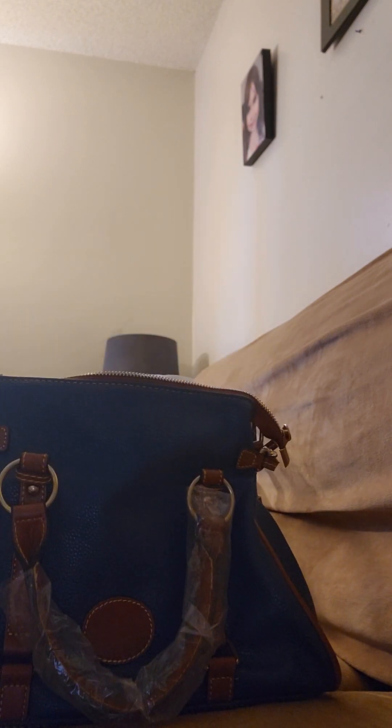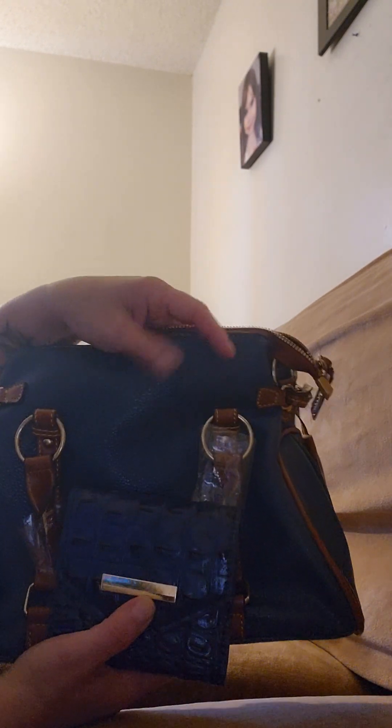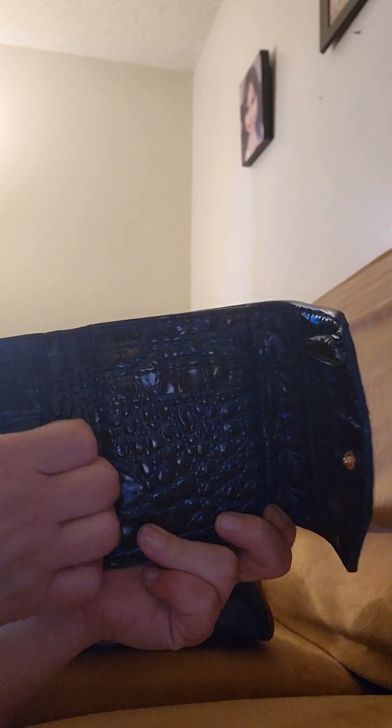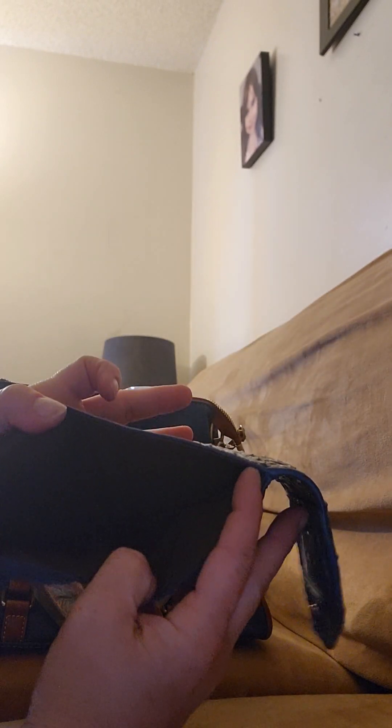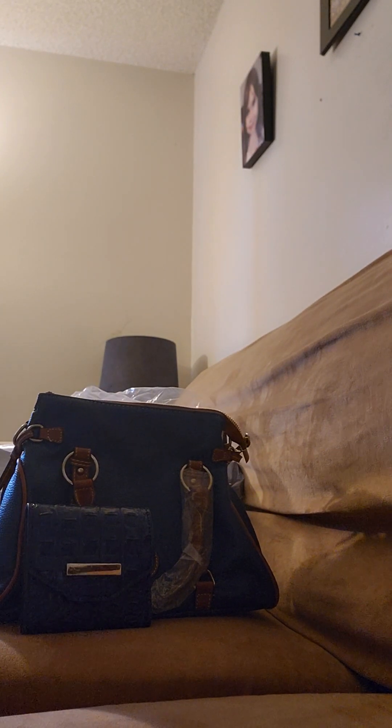Last but not least in this haul is a wallet. It's a pebbled leather in a crocodile print, and it's the same blue — I thought they matched really well together. This is like a Brahmin dupe. On the back you have that crocodile print, and it opens up with a slot for your ID, three card holders on each side, no pockets on either side of those, and then the cash pocket in the middle. I think it'll be cute just to carry the essentials and it's gonna go great with that bag.